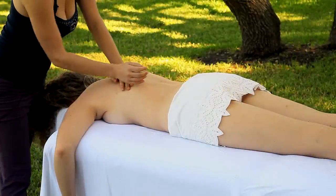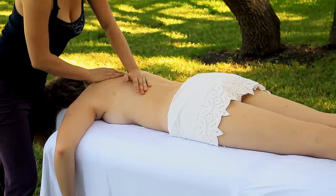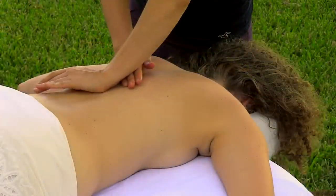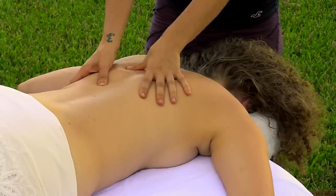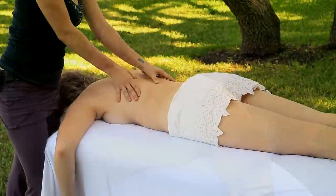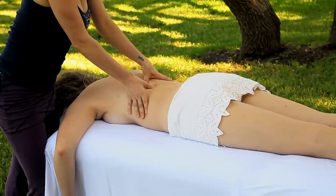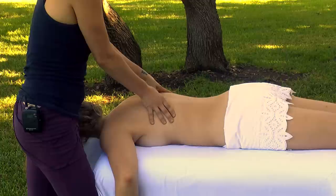Transitioning now to a broader pressure by using the palm of my hand, I continue my focus along the edge of her spine, working a nice firm pressure down towards the hips, one hand after the other. Starting to warm into the muscles in the middle of the back, then I'll start to use my thumbs to apply more specific pressure, pausing anywhere that I notice any tightness.